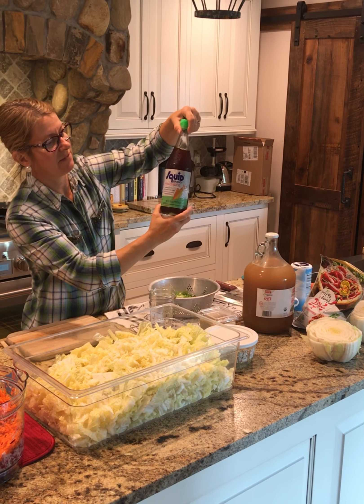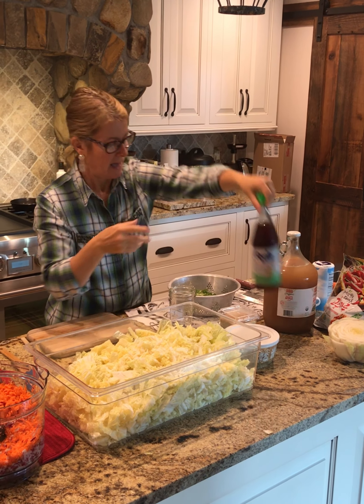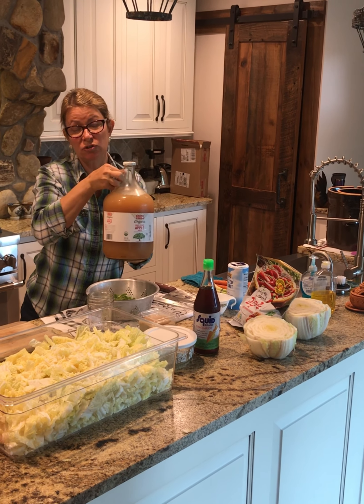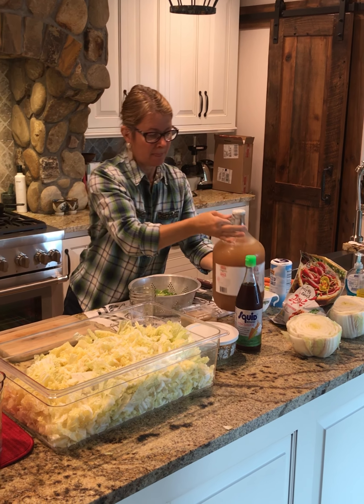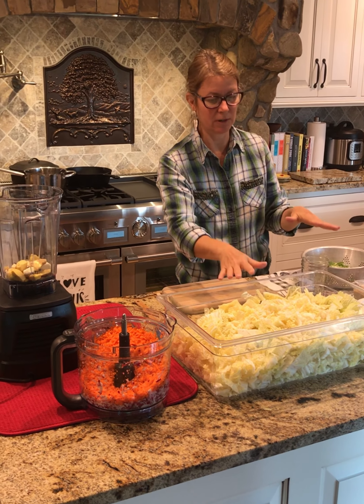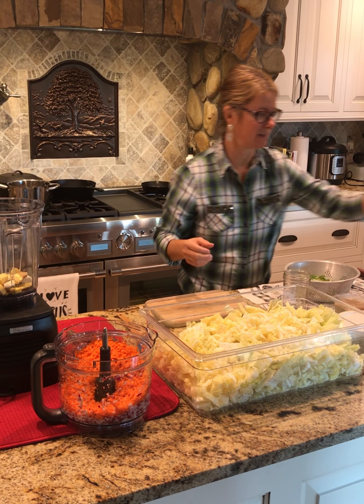You will also need some fish sauce. Try to get the ones that don't have preservatives in them, and you will also need a little bit of apple juice. Try to get the apple juice that doesn't have preservatives either, because what you don't want to do is kill the good bacteria in your kimchi — the whole point is to get a lot of probiotics and nutrients that will boost your immune system.